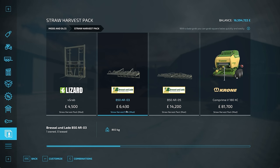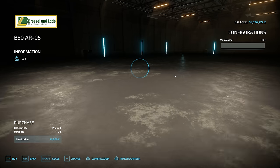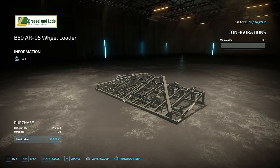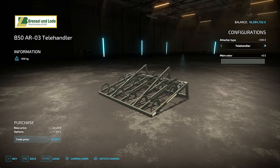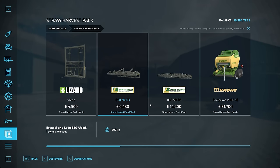The three bale grab is 6,430. These do work on things like telehandlers, front loaders, and wheel loaders, with different connections for those. And then you've got the five bale grab as well at 14,200. Now this one only works with a wheel loader - you obviously need quite a large piece of equipment to move five of those large bales. But the other two are good; you can flip between front loader, telehandler, and wheel loader, so you've got a few options there.